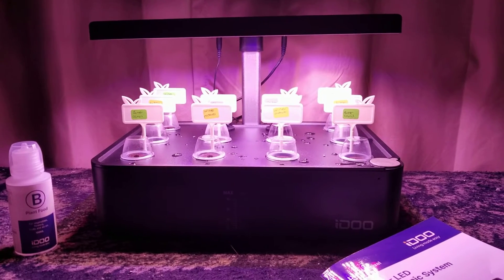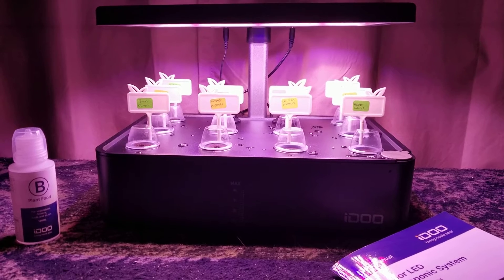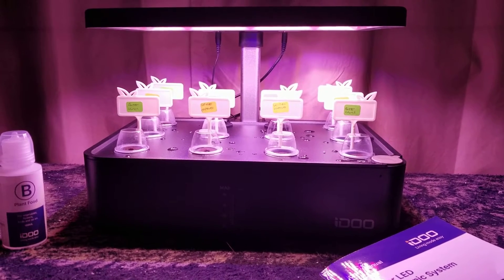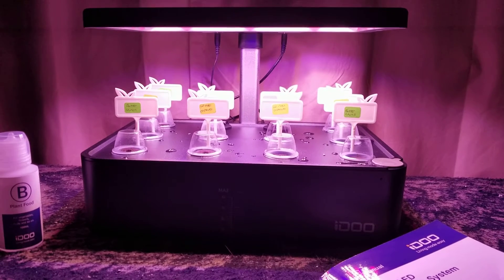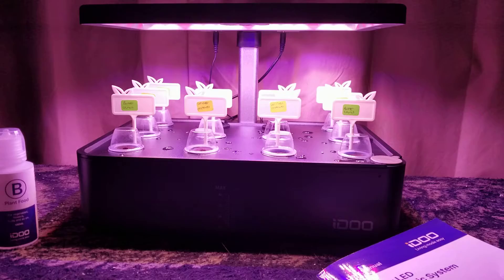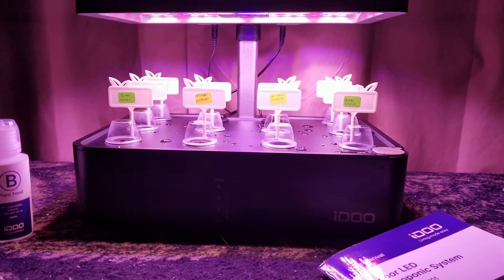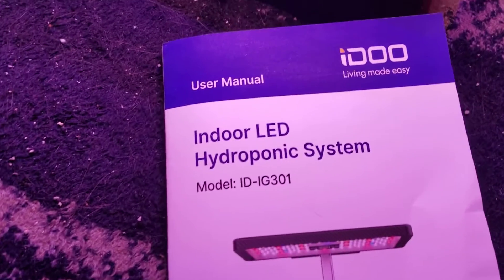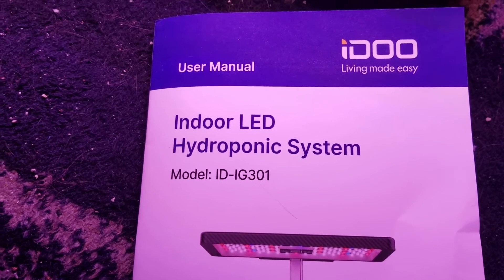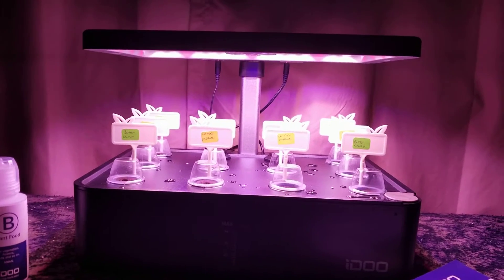Good afternoon campers. I just wanted to show you my latest adventure and experiment. I've seen other people get these online and review them. In fact, one channel I watch, Alaska Prepper, has got some pretty nice ones, but I can't afford that. So I thought I'd get this beginner's model. It's an iDo Indoor LED Hydroponic System. I got it off Amazon — they had a coupon, so I got like 20% off.